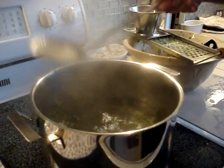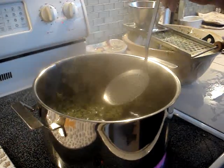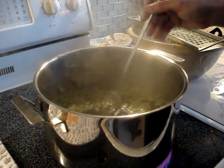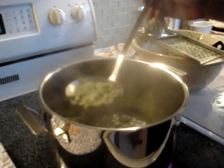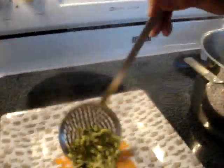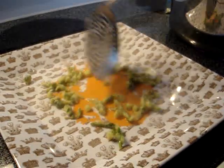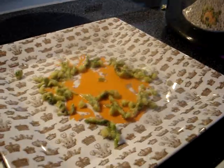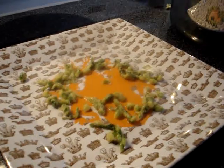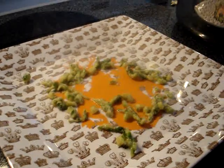Ideally what you would do is let them boil for about three minutes. They have formed and they have set. You would toss them out in a colander, but I'm going to drain these. And you have these wonderful little squiggles of pasta with nutmeg and spinach. You would drain, let dry, and then later we're going to toss them with brown butter, heat them up and serve. So that's how you do it.